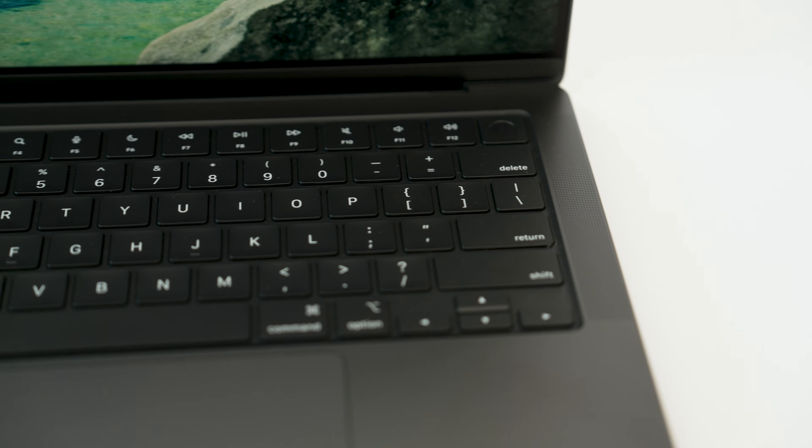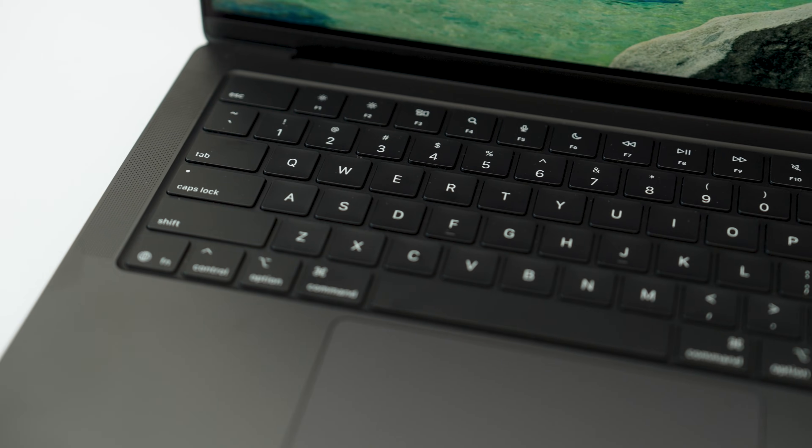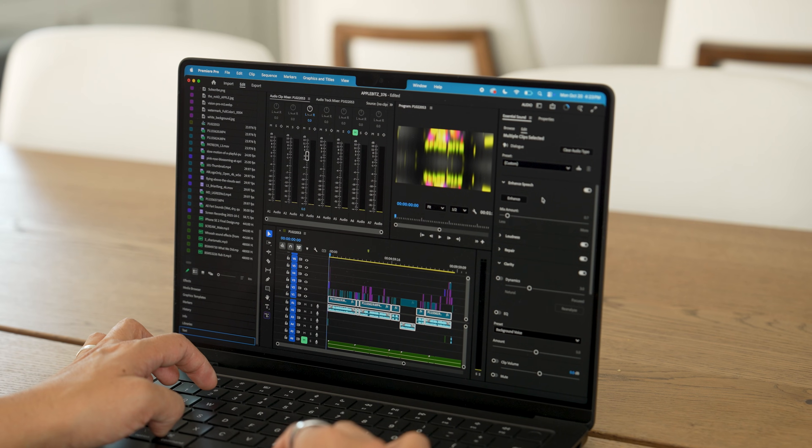The big thing here is that each core in the M5 now has its own individual neural accelerator, which means it can handle AI tasks four times as fast. Some of you might roll your eyes — how much do you really use this? It could come in handy anywhere from writing tools to image generation. We decided to really put this to the test.